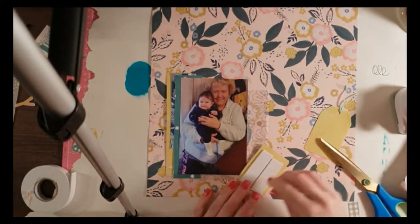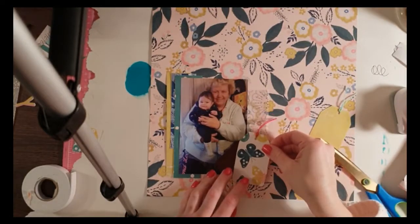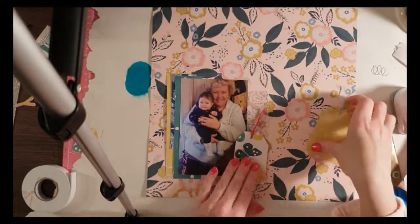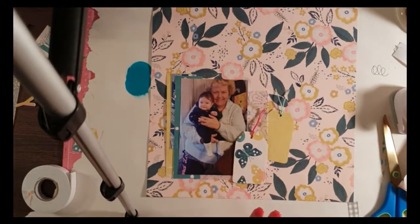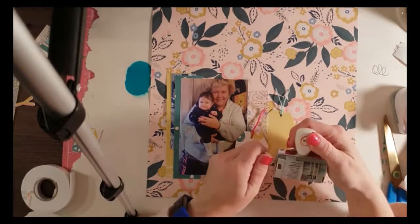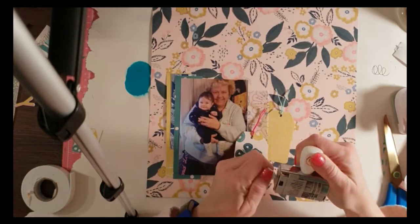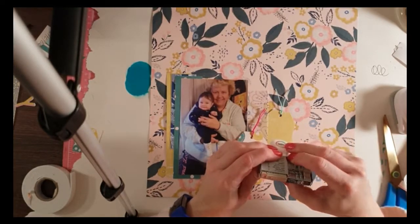I added some foam tape to the butterfly tag and I actually think it looks really good — I popped it up on foam tape so it stands up off the background a bit more. Visually, when you look straight at it, it doesn't clash with the florals at all. I think that separation really helps.